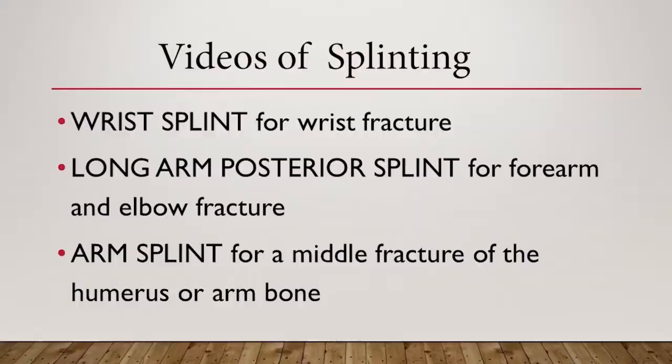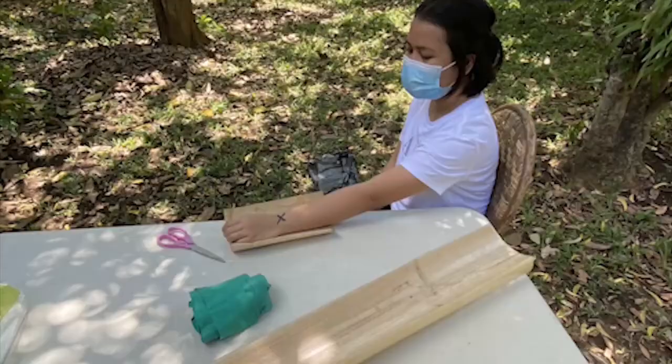On the succeeding videos, I will show you how to apply a wrist splint for wrist fracture, a long arm posterior splint for forearm and elbow fracture, and an arm splint for a middle fracture of the humerus or arm bone.